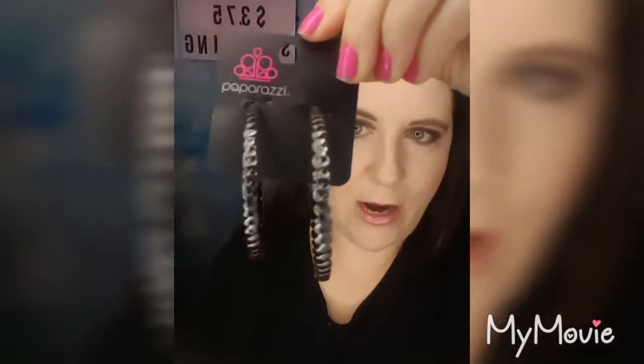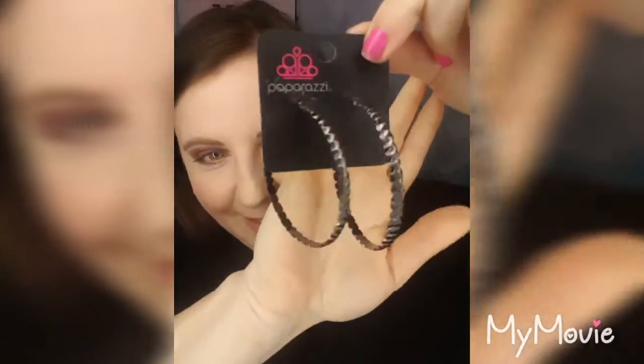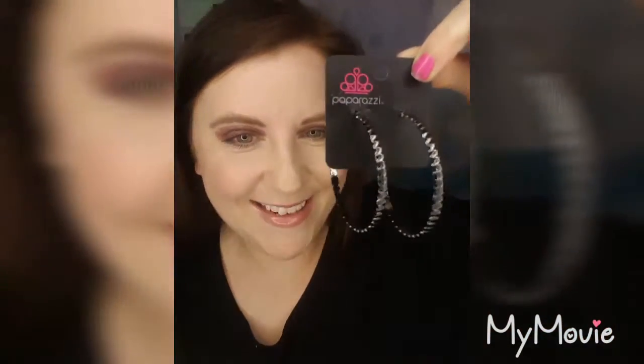These really awesome gunmetal hoop earrings have a really unique hammer texture that goes all the way around. This is a post-back hoop style earring. These are going to be a little bit larger — close to around three inches — and they're going to be extremely lightweight, because of course they are lead and nickel free.